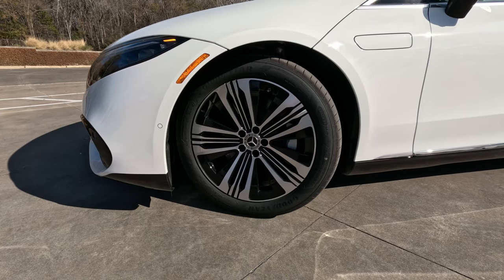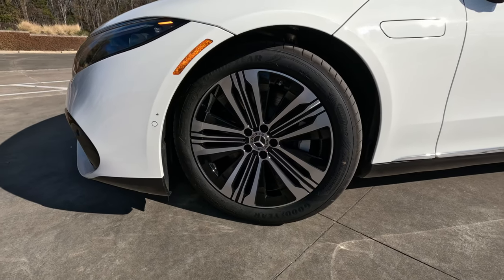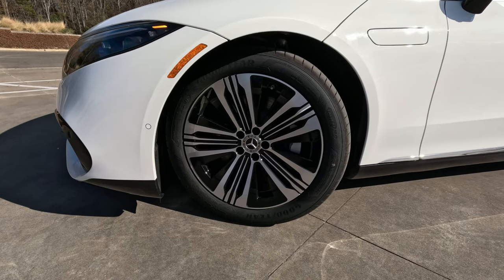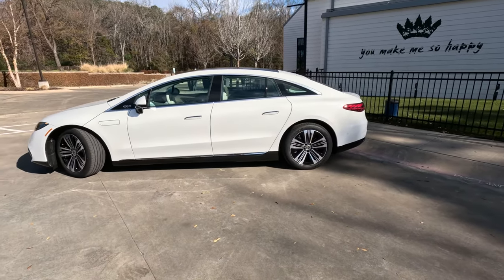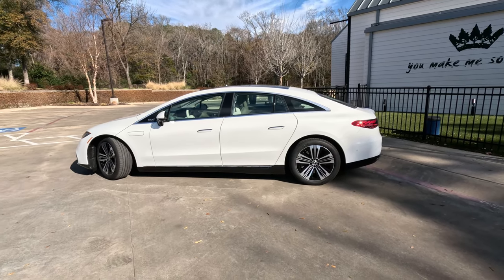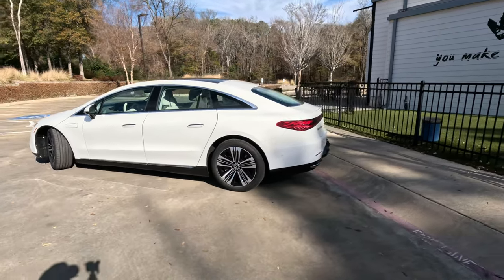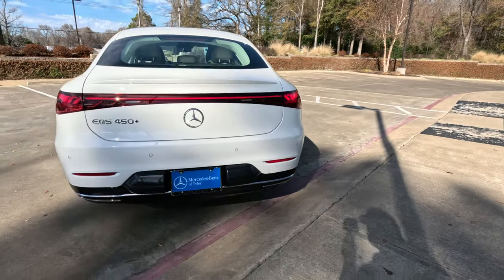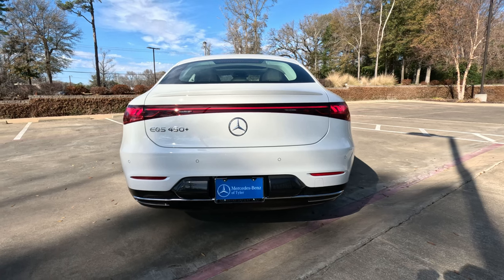Also playing into the aerodynamics are the wheels — a very interesting and unique look, wrapped in 255/45 R20 Goodyear Eagle F1 tires around very aerodynamic wheels, hiding fairly substantial brakes behind there. The door handles are retracted right now, which is something Mercedes has even been doing on the S-Class gas-powered vehicle. This being the EQS, it is the electric S-Class equivalent. Moving around to the back, we get a full LED light bar echoing the front — red brake lights, amber turn signals, a very clean and curvaceous design with no hard lines on this vehicle anywhere.